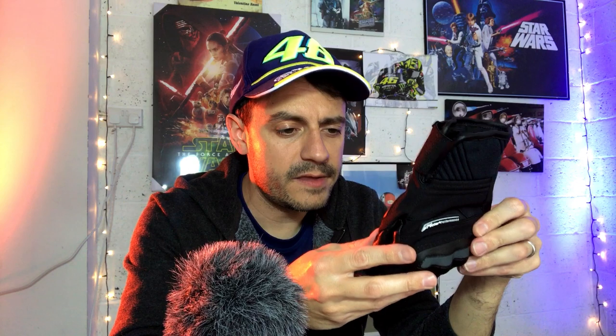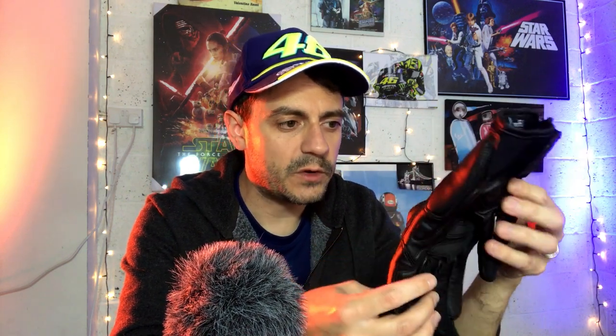So what do you get for your £75, your $100? I think you get quite a technical glove for such a small package — it does pack a lot of features in, so I do believe you get value for money with the Corozals.